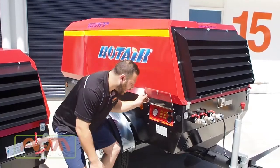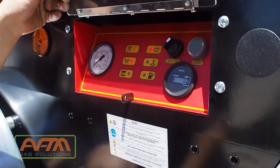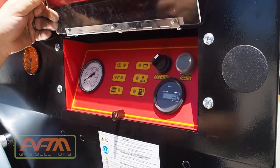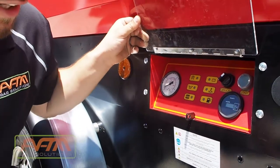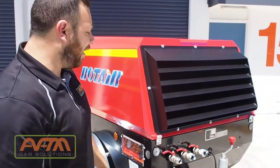So we'll just go through the start-up sequence. Come down here to the control panel. We'll just flick this selector to the on position. It's just a simple press of the start button. As I said, this will run up until all the internal pressures are made and it will then go into a working mode.